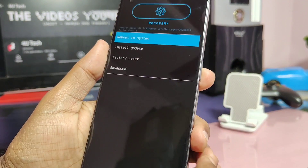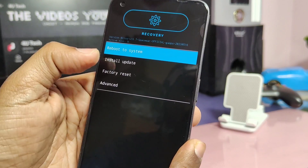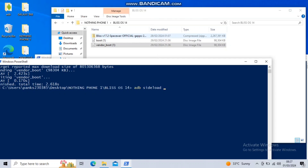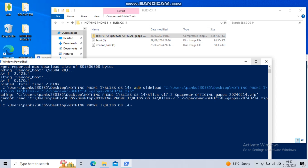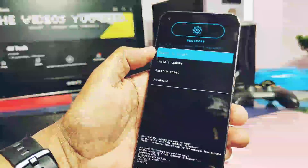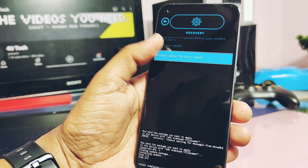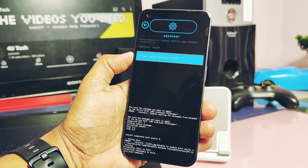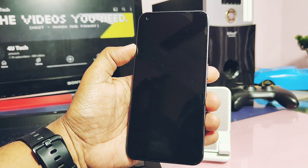You will see your device booted into the Blizz OS recovery. In the recovery, tap Apply Update, then select ADB Sideload. Next, in the same PowerShell window, type ADB sideload and drag the ROM zip file and hit Enter. You will see the flashing of the new ROM starts. Once done, you will get the 1x4 notification. Now in the recovery, tap Factory Reset and then tap Format Data. Once formatting is done, reboot the device. That's it.